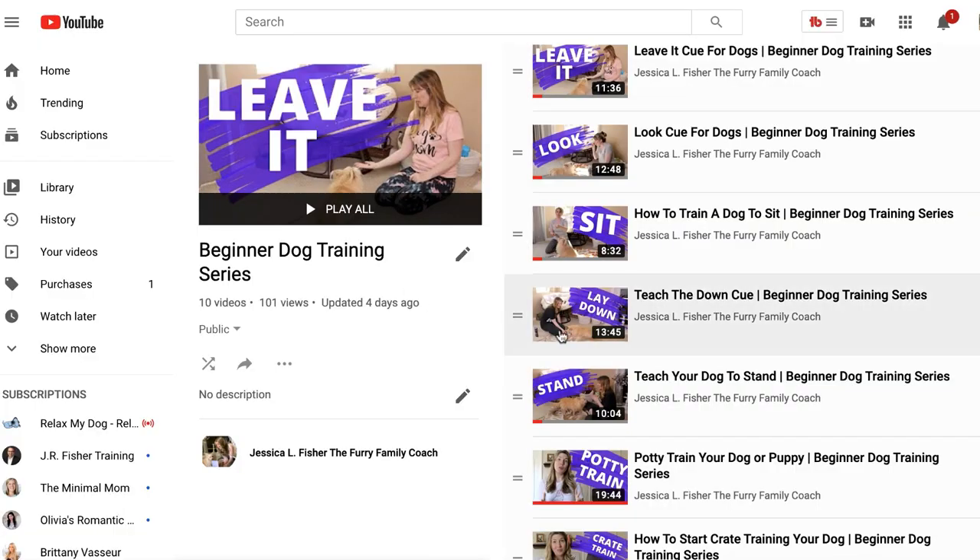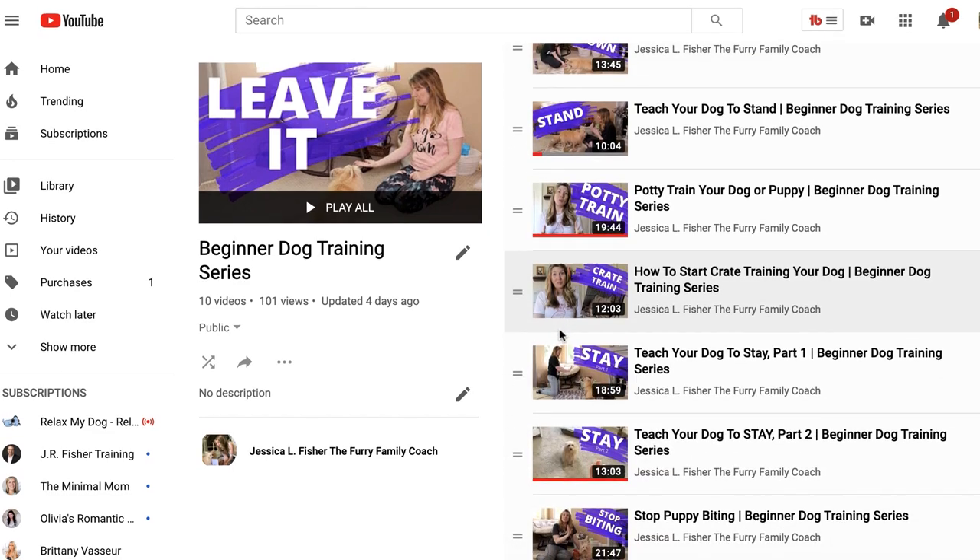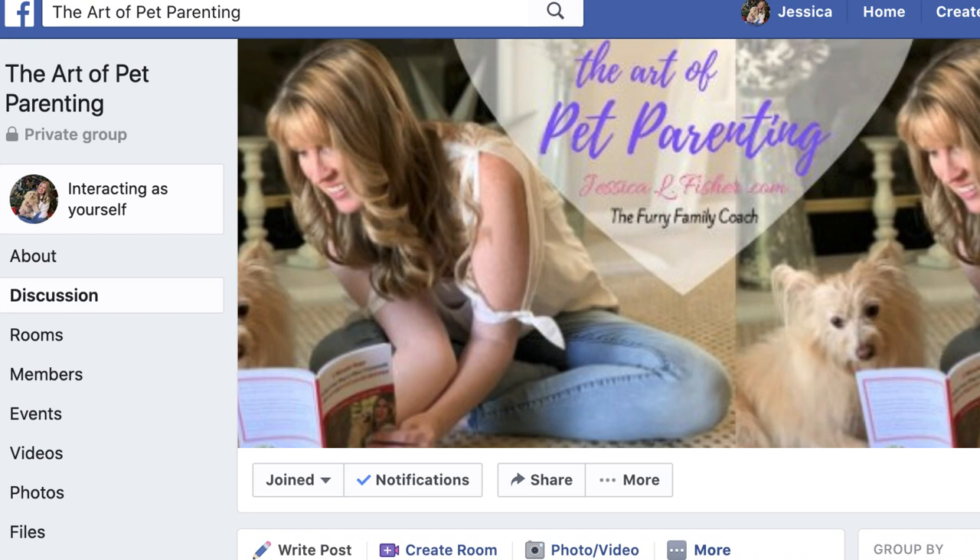If you haven't gone all the way through the beginner dog training series, click the link in the description, start from the beginning, and work with your dog week after week — you will see a huge difference in the bond between you and your dog. Don't forget to join the group; there are thousands of other pet parents waiting for you, including myself. Share what's going on with you and your dog and let us know if you need help. Give this video a big thumbs up, and I'll see you next Wednesday for a continuation of the beginner dog training series.